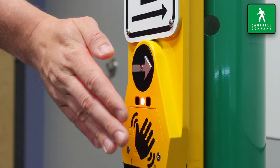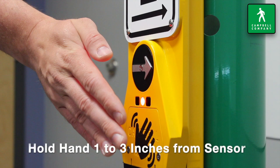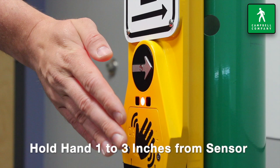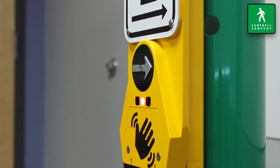Hand placement is a key component of the wave operating design. The sensor detects the presence of a pedestrian's hand between 1 to 3 inches away from the sensor. This distance was established to prevent false calls from passersby close to the button.